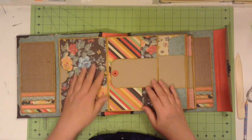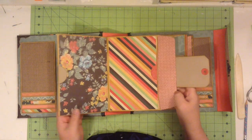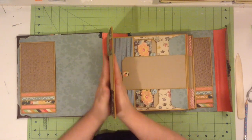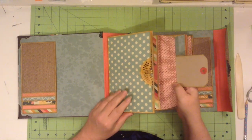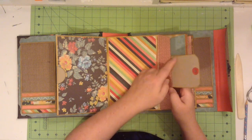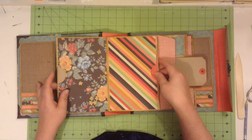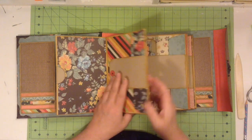You turn the page and you can put more photos here. With this, you have the option of closing it and having your title here for this page section, like if you wanted a title for each section. You can put a photo on the back or a title, and you can see that this album holds a lot of photos.